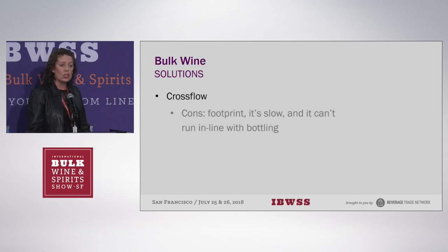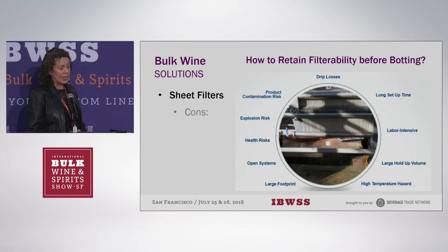You can cross flow the wine before you send it, but if it fails filterability at the bottling destination, you're either going to have to cross flow it again or run it through another depth filter. The problem with cross flow is it's slow — even if you have a fantastically big machine, it's still slow — and the footprint is quite large. If you're a bottling facility, real estate in that bottling hall is quite precious. So we want something that is fast and doesn't take up so much space.